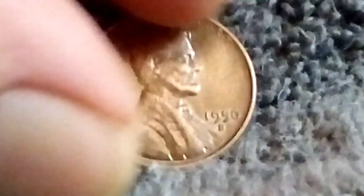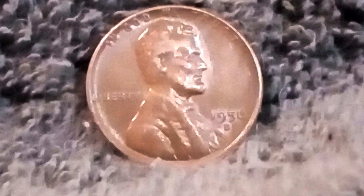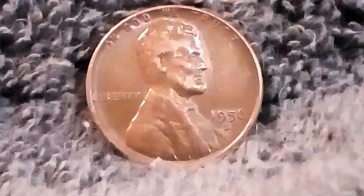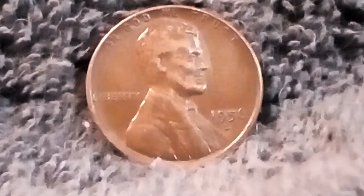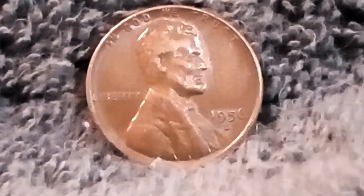The Wheat Cent is probably one of my favorite pennies, because it reminds me of when I was younger with my dad going through our coins through his whiskey jug, searching for Wheat Cents and trying to put them in our folders, finding the years and stuff. Since my dad passed, it brings back a lot of good childhood memories.